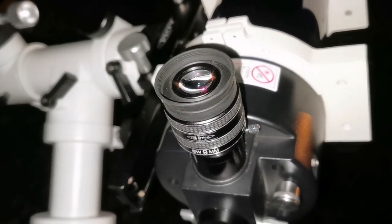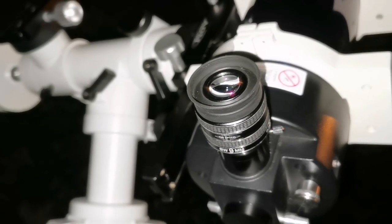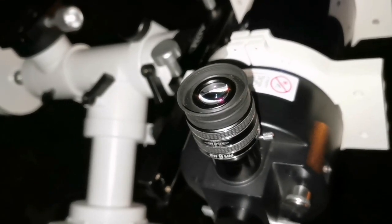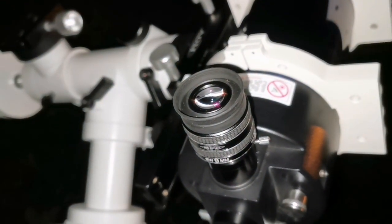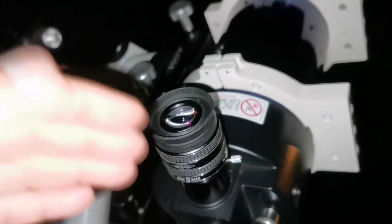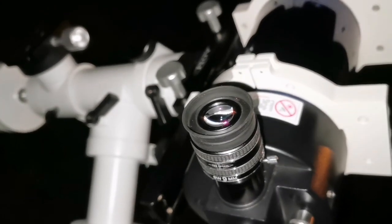Now I've put the TMB 9mm back in and I'm looking at the image. The image is very sharp almost to 80% of the field of view, which is 62 degrees — 4 degrees less than the Orion Expanse. There is not much color fringe, just a little bit, not as much as the Orion Expanse 9mm. If I say the Orion Expanse is a 10, this TMB is almost 9.8. The whole field of view is easier to see and it is more comfortable with almost no kidney bean.